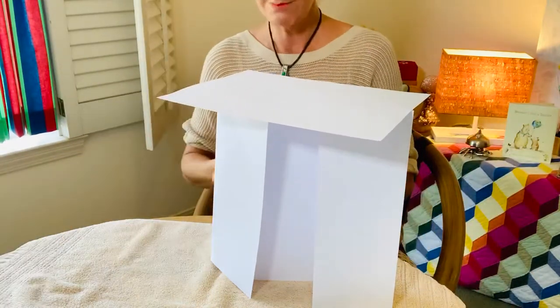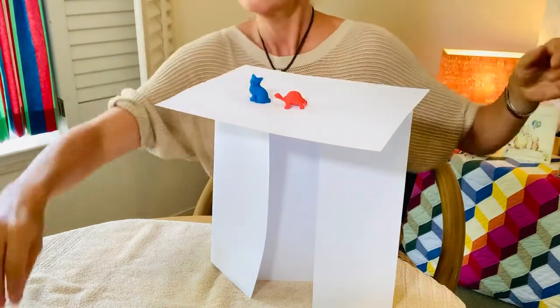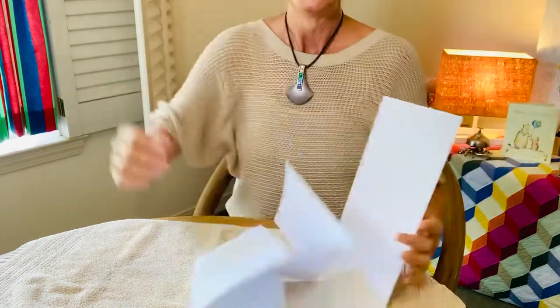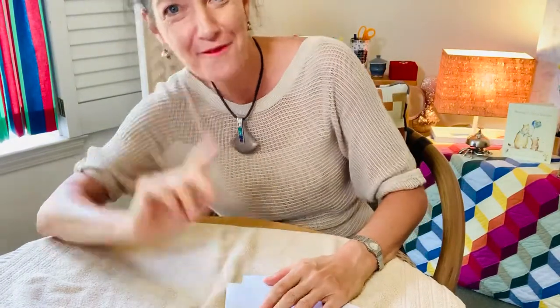I'm gonna start in the middle. One. Oh, this might be the trick. Three again. All right, let's see if you get success. Have fun with this.